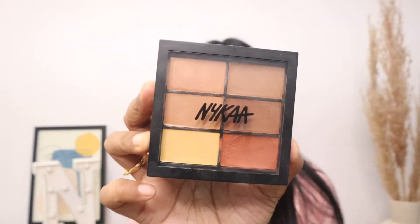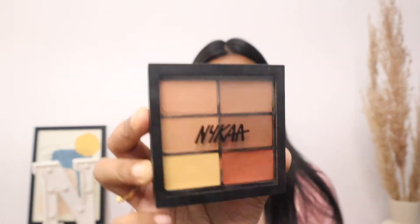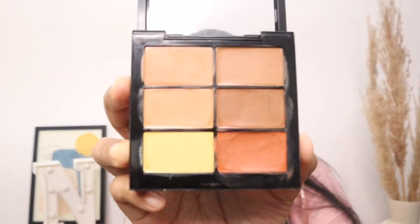Next I'll be using this color corrector palette — I'm in shade medium. I'll use the darker, orange shade to cover my under eyes and all the pigmented areas. I'm applying it with my fingers, but you can use a brush or beauty blender. Now I'm taking this small beauty blender from Pag to set it well.